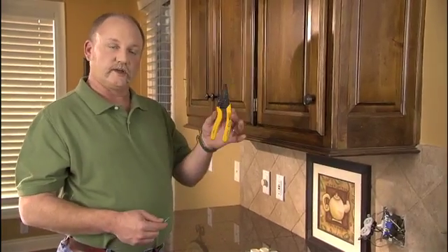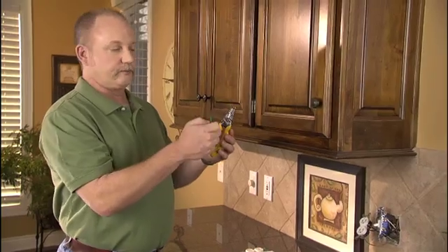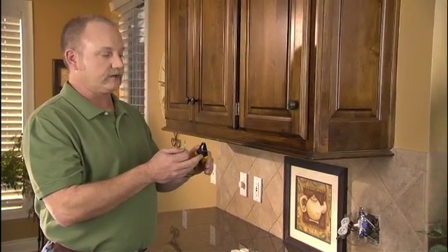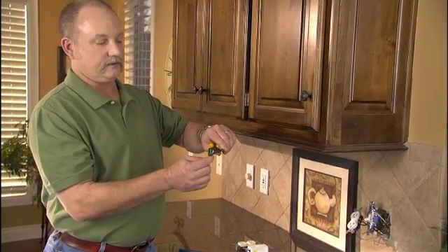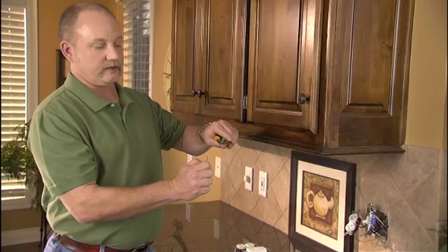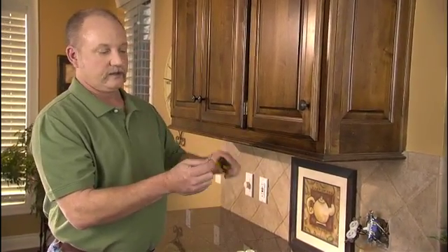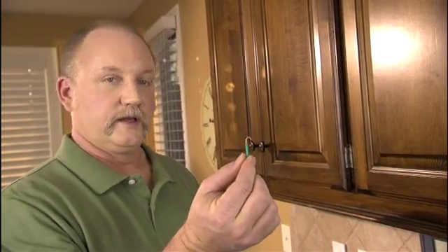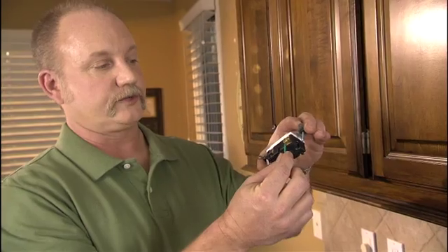A couple of tools you'll want to use to change outlets and switches around your house. The first is wire strippers — you'll notice that there are several notches in here based on the wire size you're working with. When you put that over the wire, you'll put the notch around the wire and then tug, and the insulation will come off exposing the wire only.